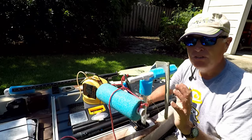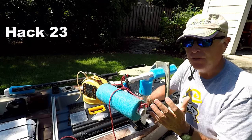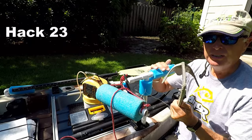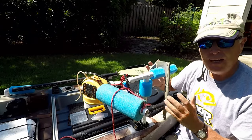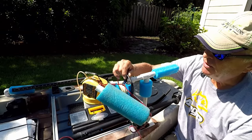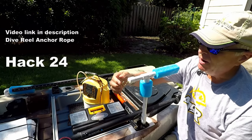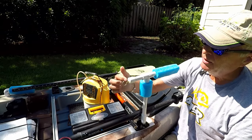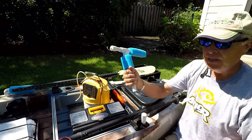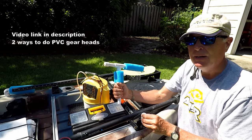We all know noise scares fish, so I wanted a silent way to store and deploy my anchor. That's why I created this PVC-T with a pool noodle section so I can place the anchor on there silently. The other trick here is I'm using a dive reel to control my line, with a little hook into a cap to hang it on there. This goes in and out very easily on one of the PVC gearhead adapters I talked about in a different video.